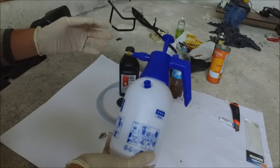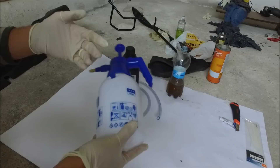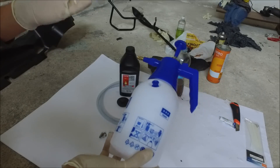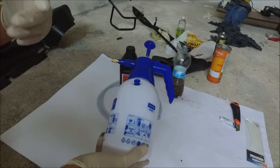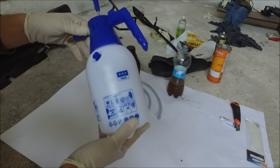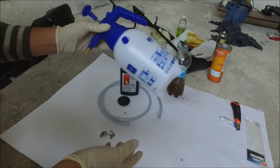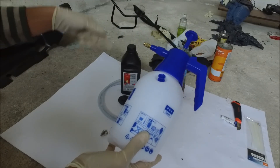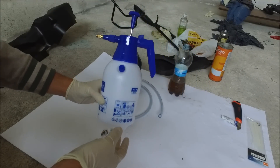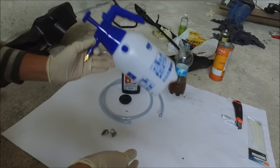Any of these sprayers can generate 10 PSI, which you will be able to feel by the resistance, and honestly it's more than enough to bleed your clutch or brake hose. Even less than 10 PSI will do the job just fine. So what you will do is go and buy the cheapest garden sprayer you can find. Don't buy one that has a nozzle attached to it via a hose — buy one like this. It's simple and it works. This one costs about 5 dollars.